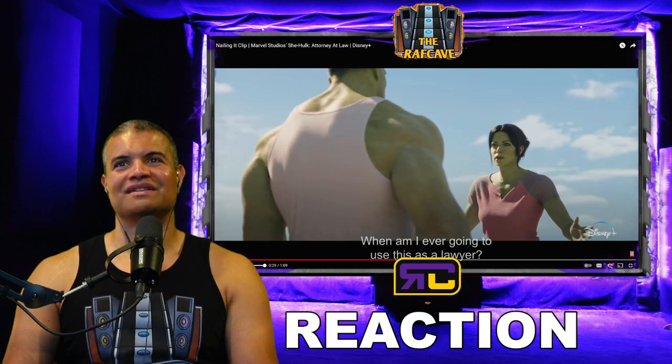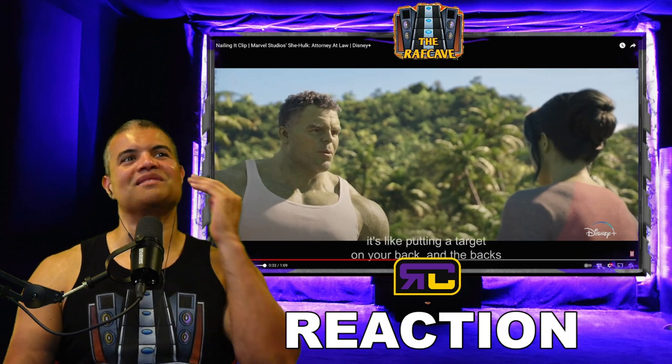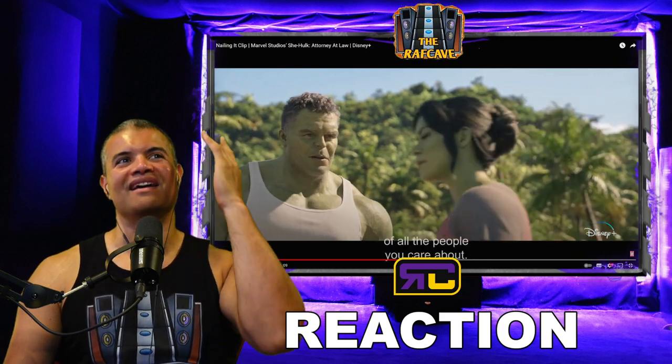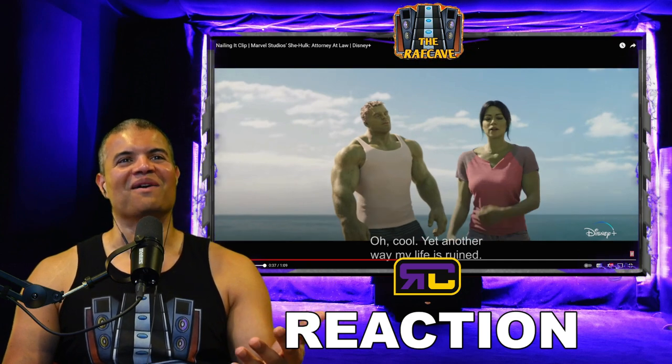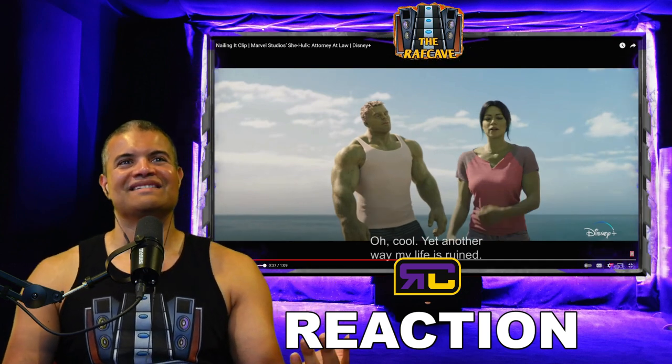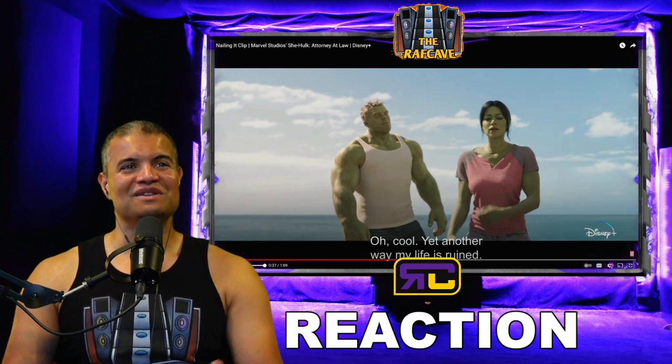'When am I ever going to use this as a lawyer?' Look at the stubble, the beard, the gray hair — 'the backs of all the people you care about.' Hulk finally has no battered arm and he's in a tank top. Still not savage Hulk, but he looks pretty good.